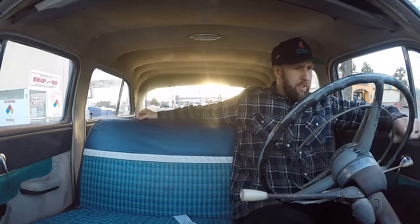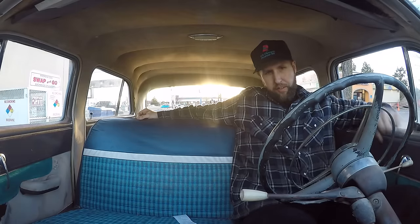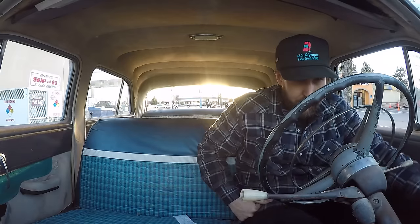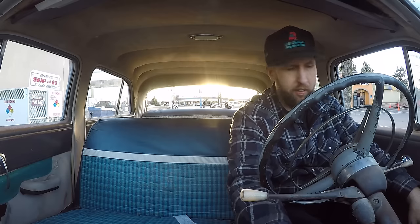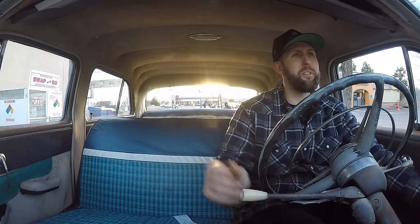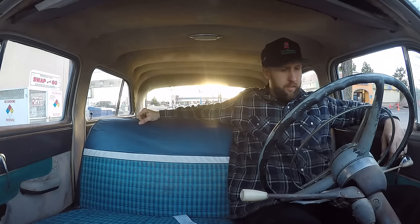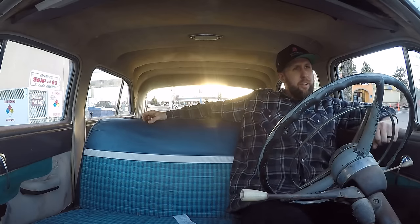Captain's log: amps gauge works, fuel - got it, oil pressure - enough, temperature's good, panel lights - nope, wipers - nothing, I don't even know what that does, headlights - two of them. This car is way, way too good for me. Horn doesn't work - I feel at home. This is actually a really neat old dash and everything works - I just cannot believe it.